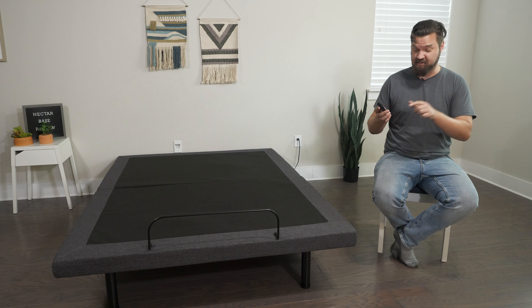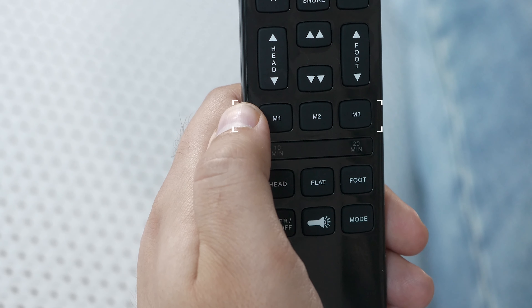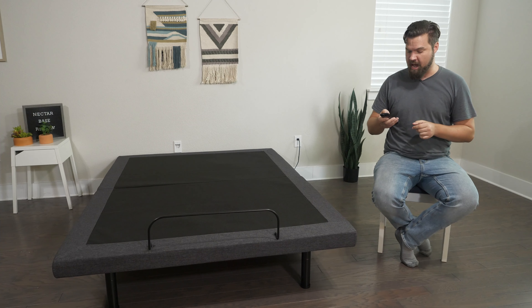Hey guys, Martin here for Mattress Clarity. If you're looking for an adjustable base that's also a great value, you've come to the right video. Today we're talking about the Nectar Adjustable Bed Frame. We're going to take a look at its construction, my experience with it, who it's a good fit for and who it's not a good fit for. Let's get started.